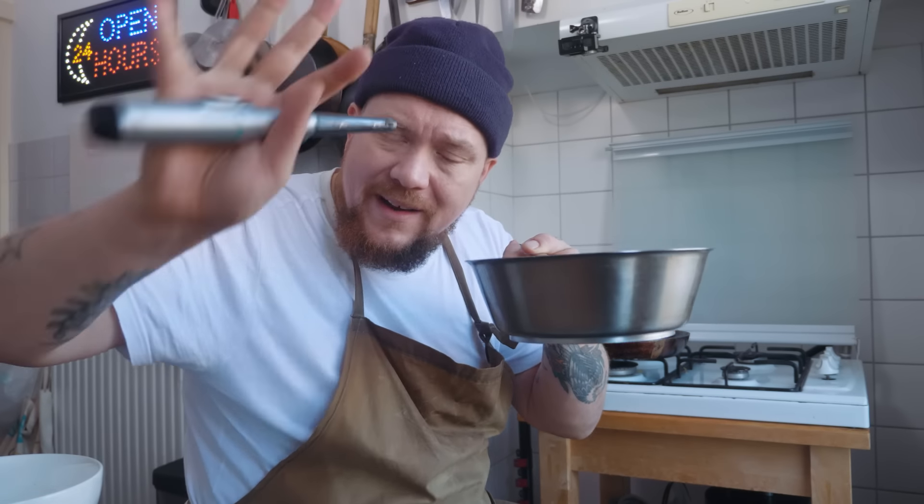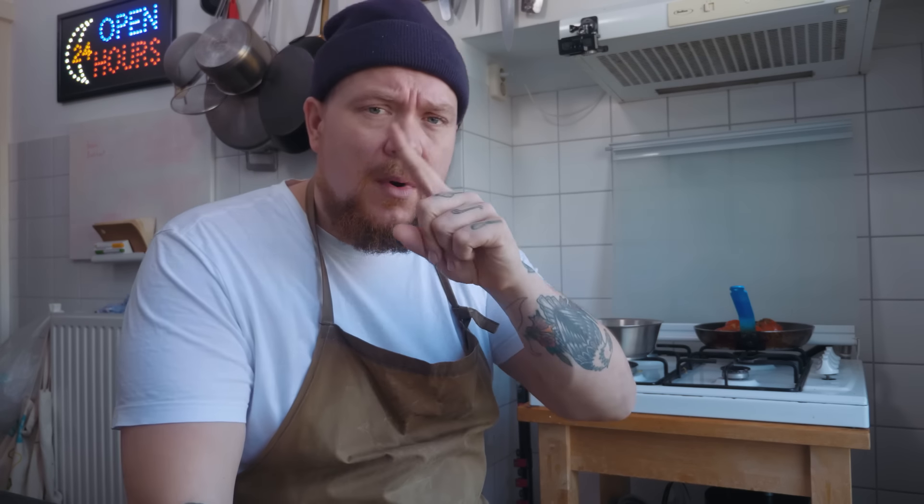En dan zie je dat alles een beetje gekaramelliseerd is — de uitjes. En het ruikt echt fucking lekker. Anderhalve theelepel tijm, anderhalve theelepel gedroogde oregano — een beetje mengen. Zet een pannetje water op: 250 milliliter water in een pannetje, en dan doe je al je gedroogde pepers erbij. Breng aan de kook, zet het uit, laat het tien minuten weken. Dan zijn alle pepertjes zacht en kunnen we het gebruiken voor onze stoofvlees.